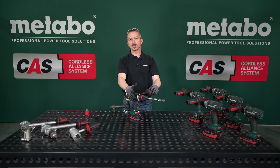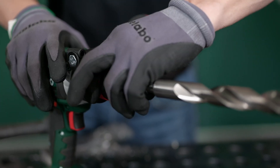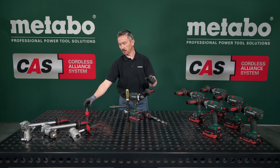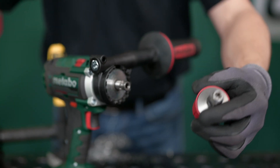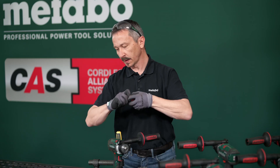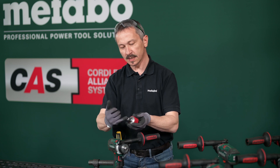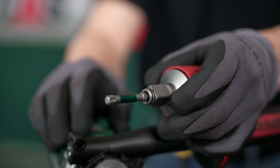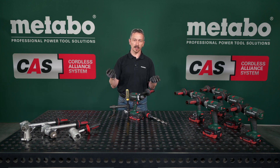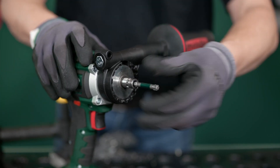So that you can change the tools as fast as possible, we have equipped the drill screwdriver with the new Quick Plus Change system. We have an outside square half-inch for normal regular nuts, an inside hexagon for normal regular bits, and you can insert the bits directly into the optimized spindle.